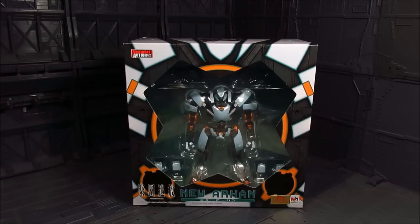Hi guys, my name is Smeeds. This is going to be a review for Variable Action New Orhan. This is a really awesome mech made by Megahouse. It was released last year and I just got it this year in 2016. With Variable Action they're actually quite expensive, but sometimes you can get them on clearance, which is how I got this. Sometimes it's good to wait.